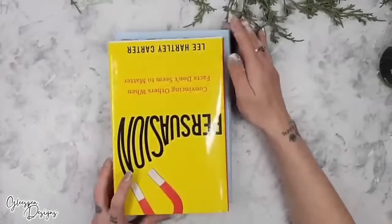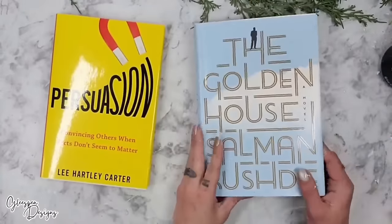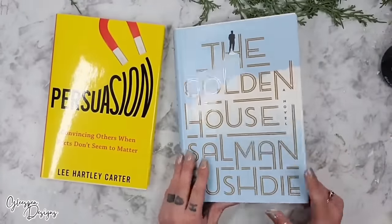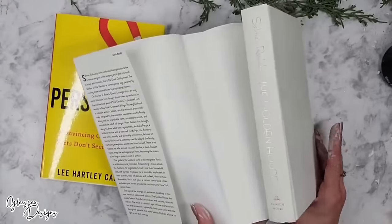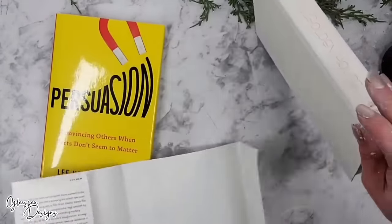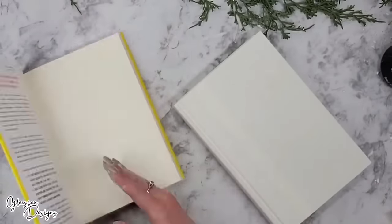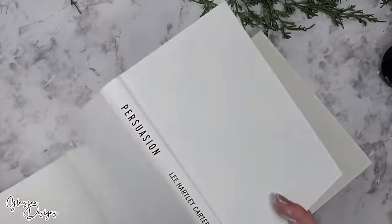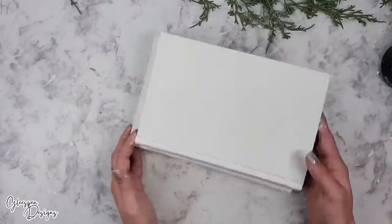For this next DIY, I bought two books from Dollar Tree. What you want to do is make sure that when you remove the cover it has a hard white cover inside. Once I remove the cover the entire book is white. I wanted to make sure both of mine were completely white once I removed the covers.